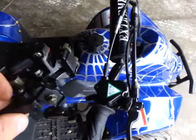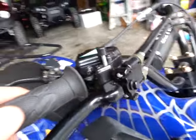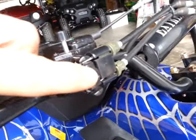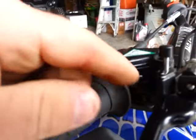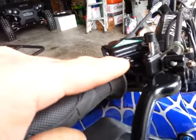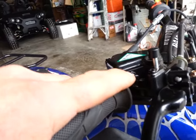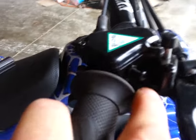A couple of things to point out that we just want to show you quickly to keep in mind. Really just to swap the levers out, all you have to do is remove this bolt. These cables will come out, but you probably ought to go ahead and remove your throttle limiter screw because it is in the way of the hinge bolt.